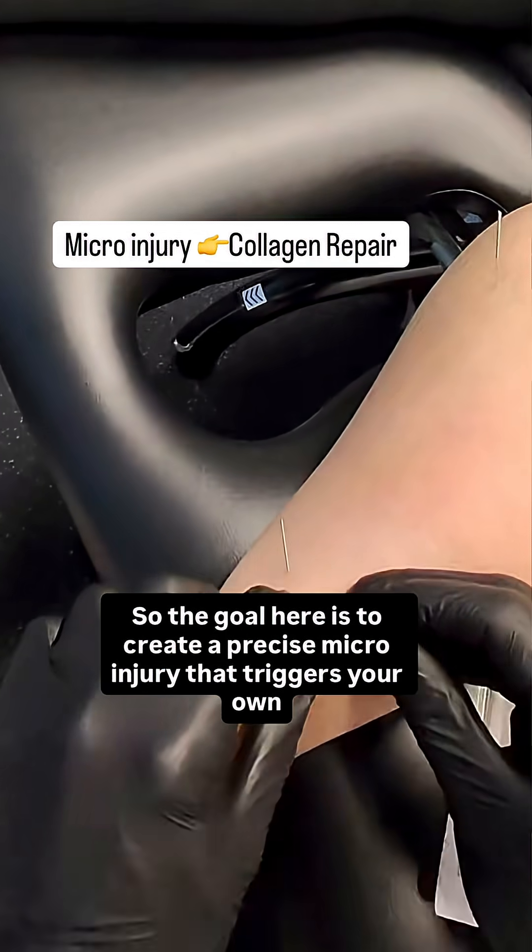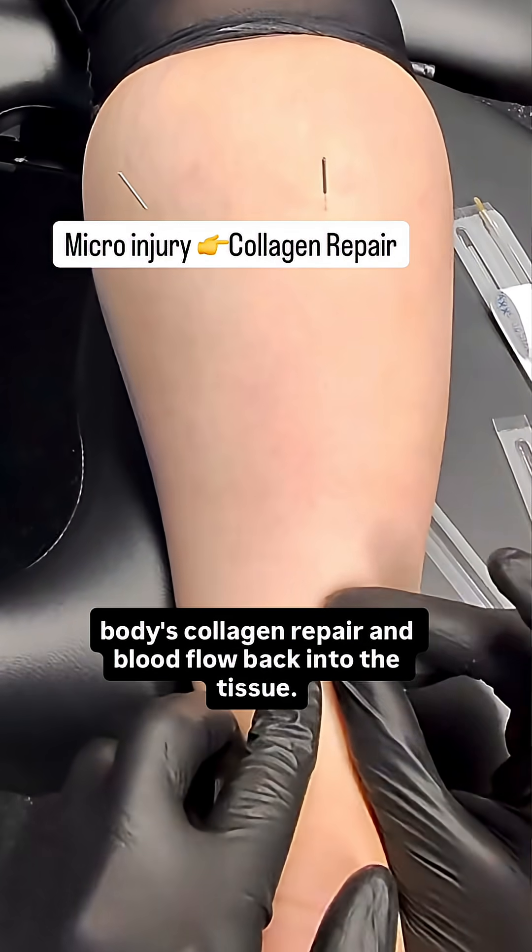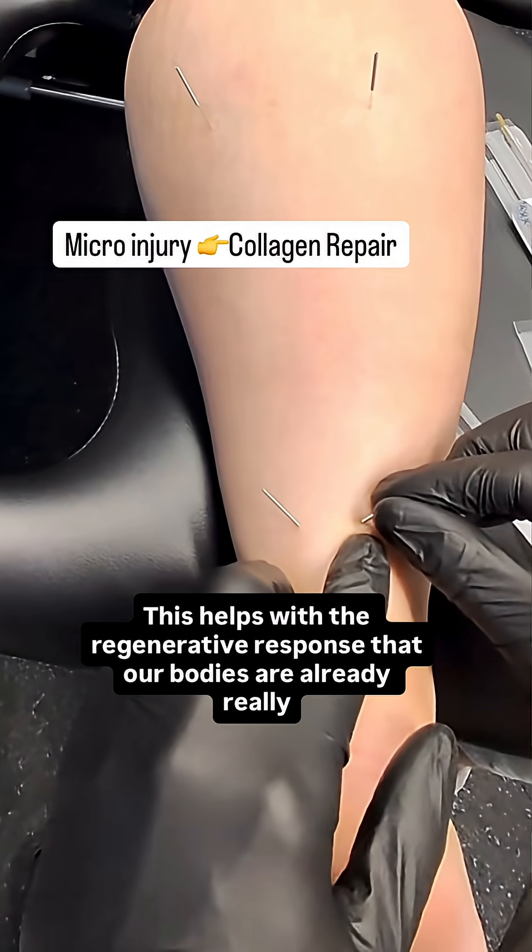So the goal here is to create a precise microinjury that triggers your own body's collagen repair and blood flow back into the tissue. This helps with the regenerative response that our bodies are already really good at.